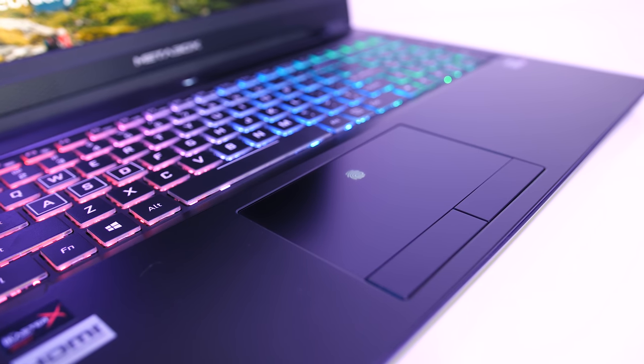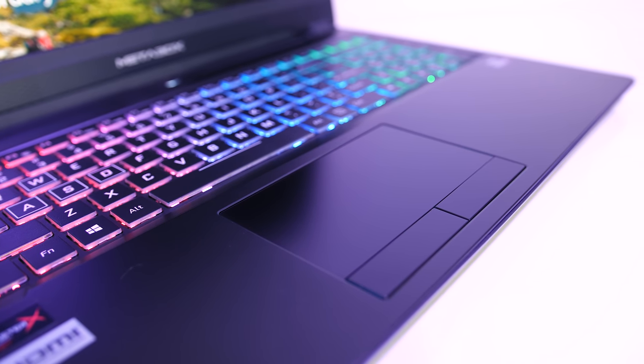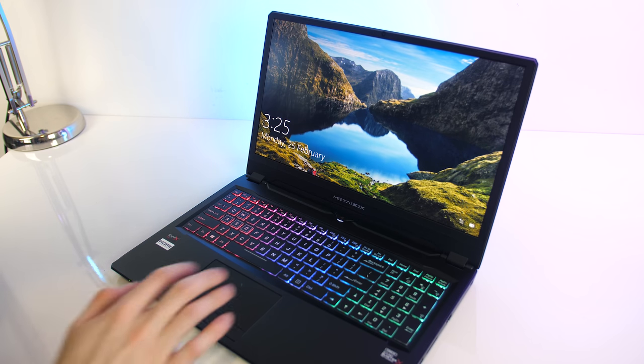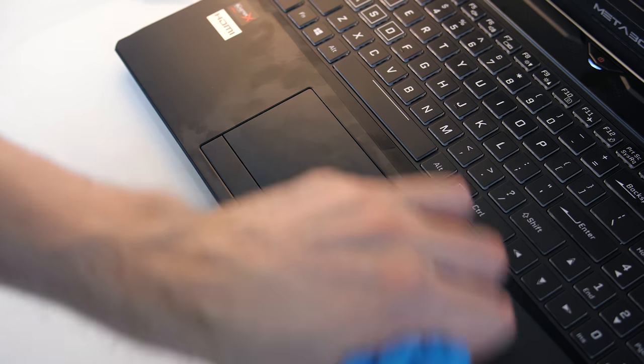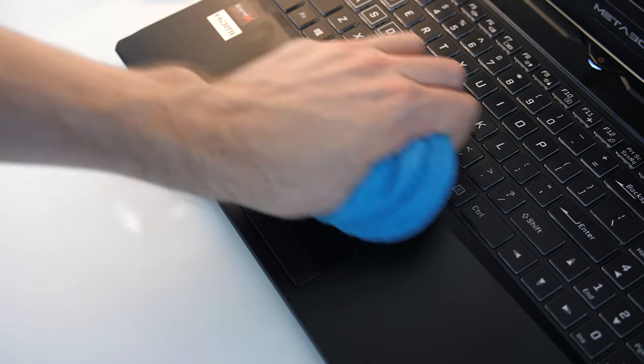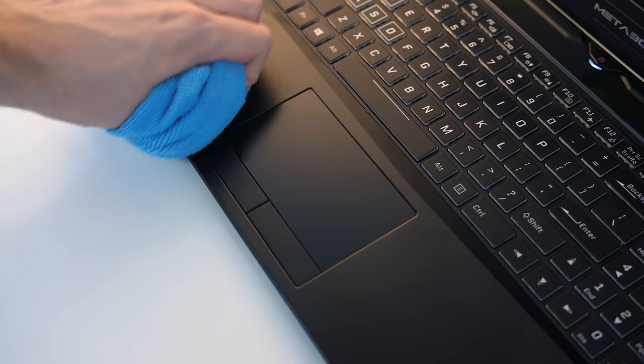The coolest thing was the in-glass fingerprint sensor — after setting up Windows Hello the touchpad glows where you need to place your finger to log in. Fingerprints and dirt show up fairly easily on the matte black interior, but as a smooth surface they're easy to clean.